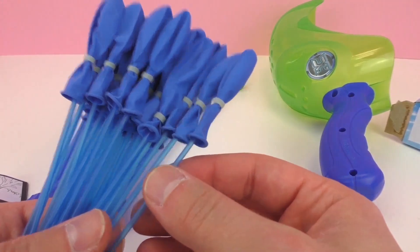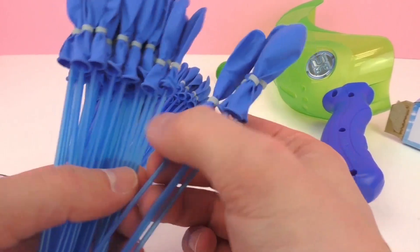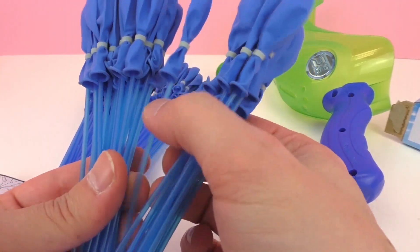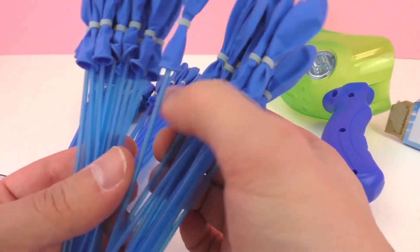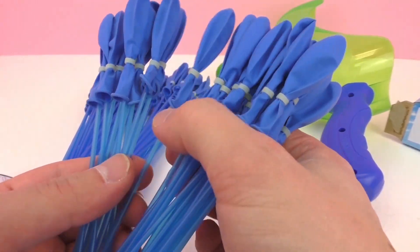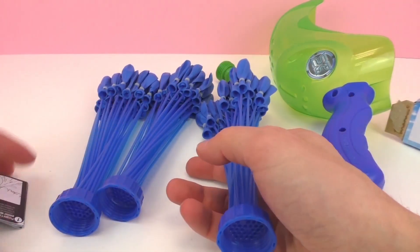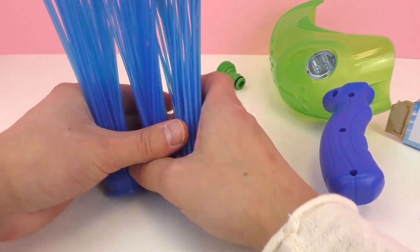So let's see how many we've got. 1, 2, 3, 4, 5, 6, 7, 8, 9, 10, 11, 12, 13, 14, 15, 16, 17, 18, 19, 20, 21, 22, 23, 24, 25, 26, 27, 28, 29, 30, 31, 32, 33, 34, 35. So 35 times 3 — that's 105 water balloons. We'll definitely get 100.